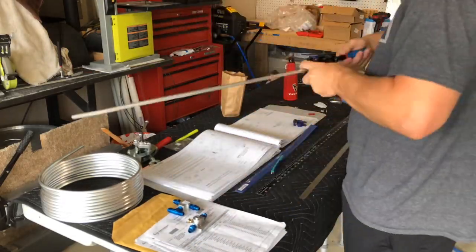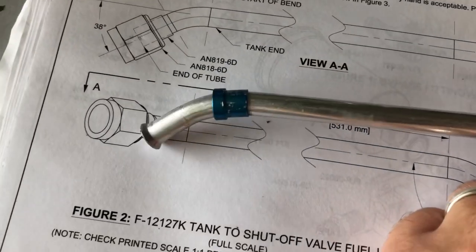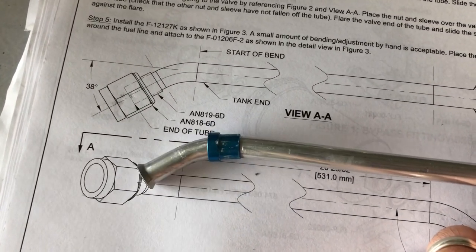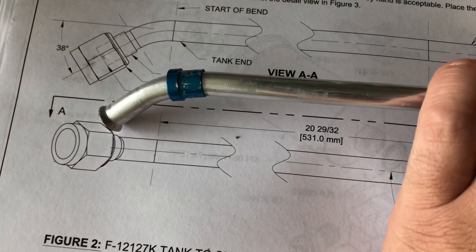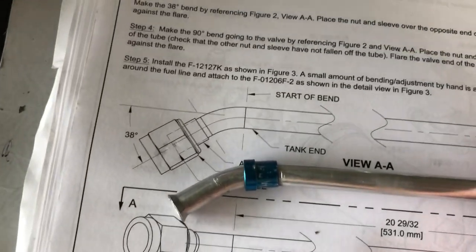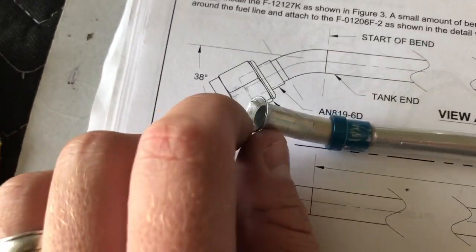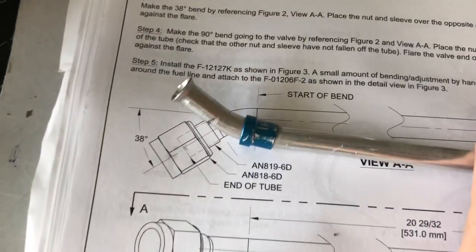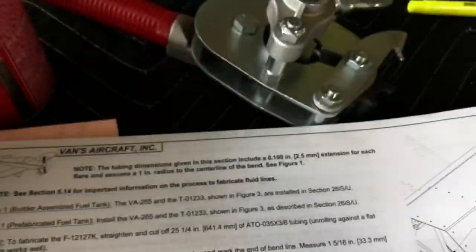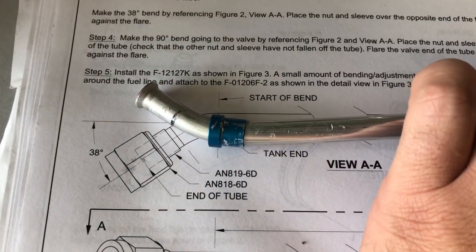I already had to order a new coil fuel line, so I'll talk about that in a little bit. Hitting a bit of frustration here — they have you make this 38-degree bend in the fuel line first, and as you can see in the plans, they have you first flare a 37-degree flare on the outside and then bend the tube. That's the first problem because when you bend the tube it destroys the flare and then you have to reflare it again. Not sure why they have you do it in that order.